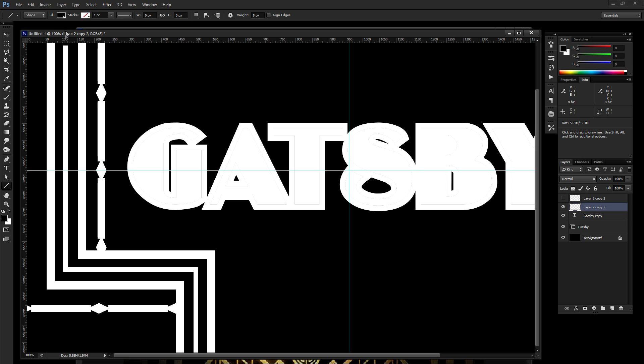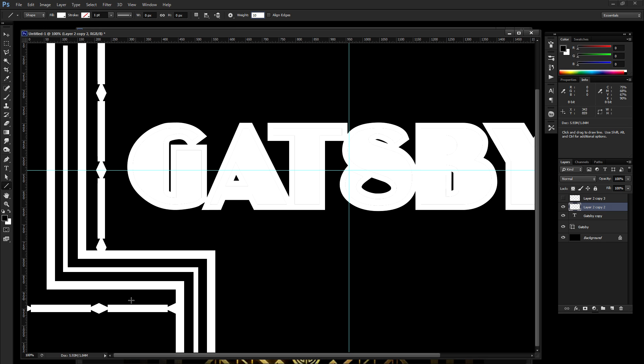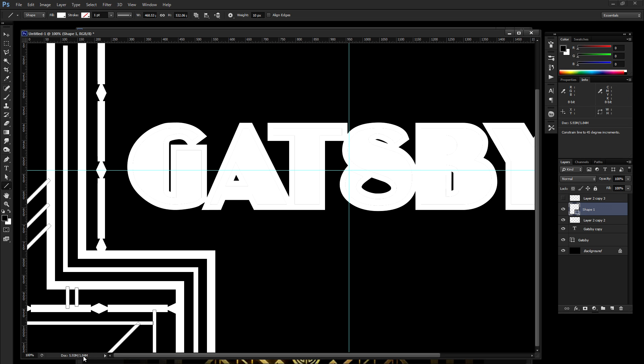Now I'm going to switch to the Shape Tool and make sure the fill is set to white with a weight of 10 pixels. You can just start drawing in some extra shapes and go wherever seems to make sense, wherever you like what's happening. If you hold Shift, you can always drag at a 90 or 45-degree angle, which makes life a lot easier when doing this. I'm just going to drag out some more shapes to get that Art Deco look. Feel free to fast forward a little bit, and then I'm going to merge all of this together.